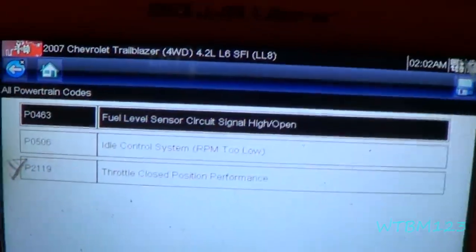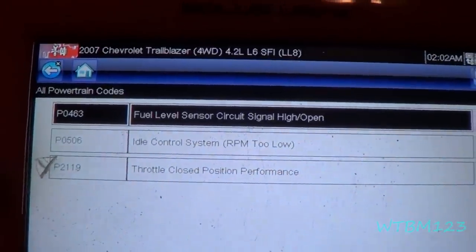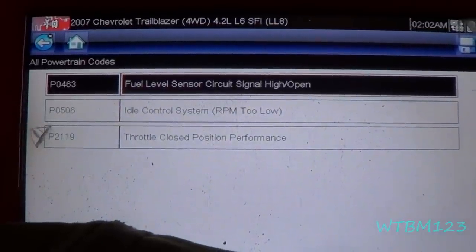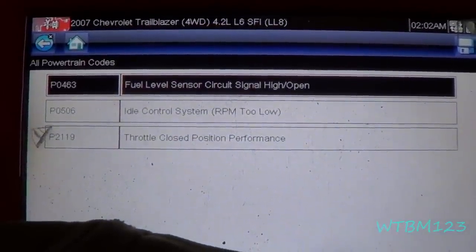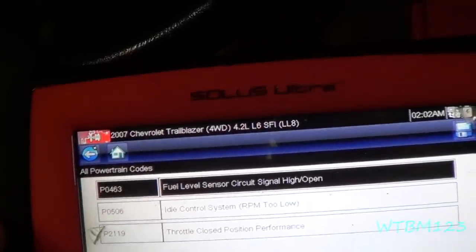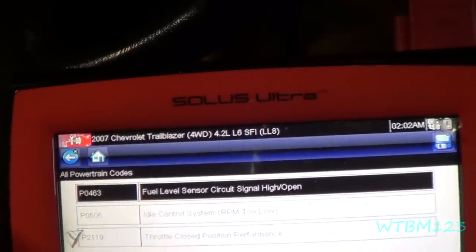After he drove it for a while he brought it back today to get it fixed. There's a P0506 code now — idle control system RPM too low — and a P2119, throttle closed position performance.